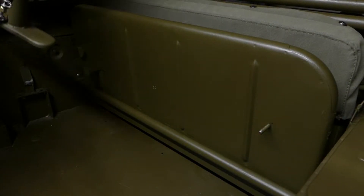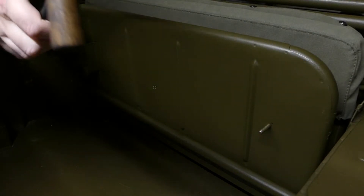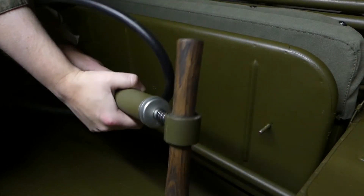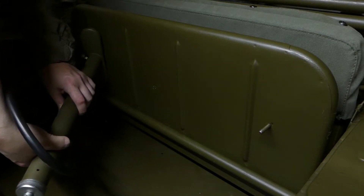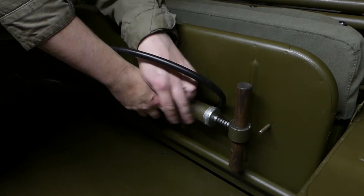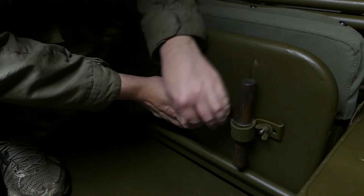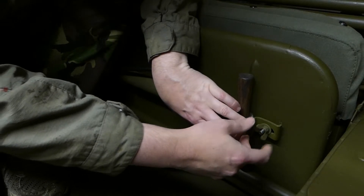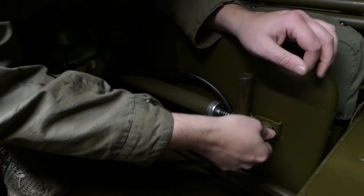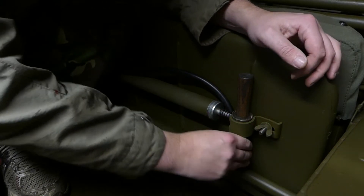Now for the fun bit — trying to get the tire pump in without wrecking everything else. It does fit in, I've already had it in. Had to do some modifications to the pump and the seat because they're both just repros. There you go. Now just fit that in like that. That's pretty sturdy.